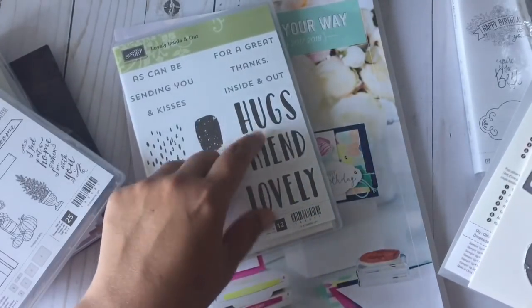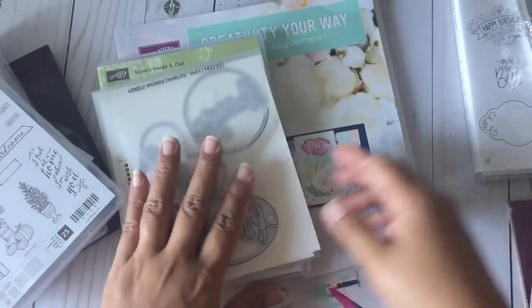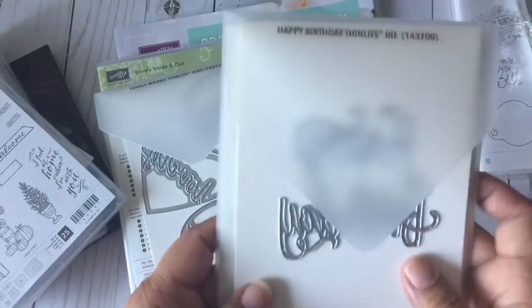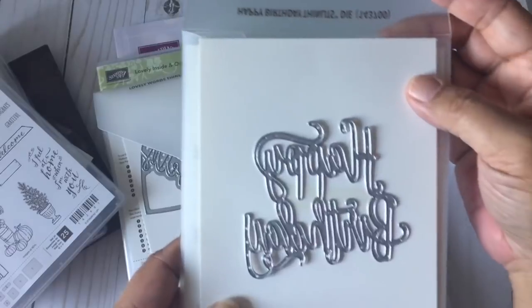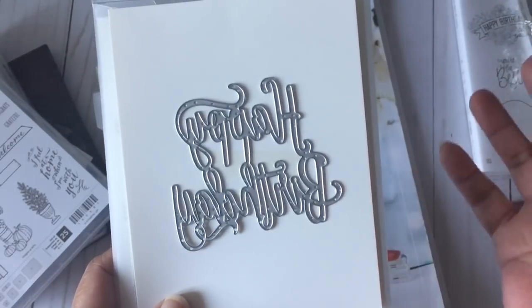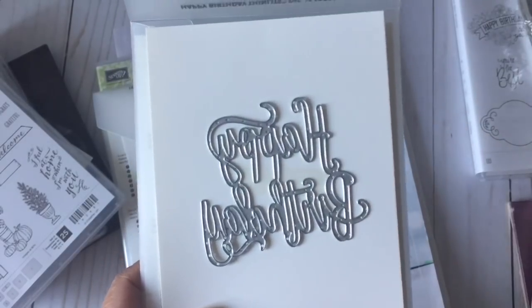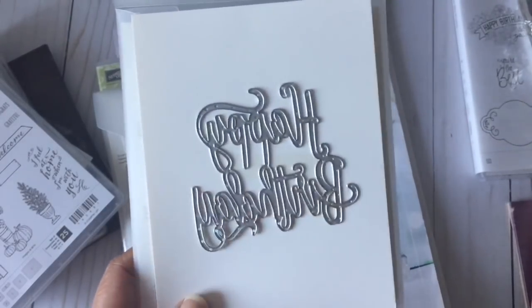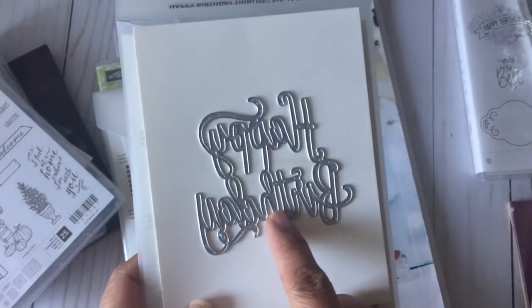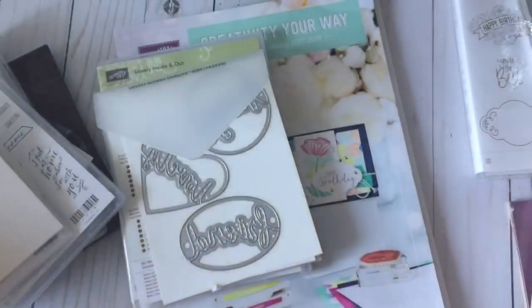I did purchase the Happy Birthday die set. There are a bunch of different new stamps that have 'happy birthday' in them, but I purchased this one because I like the font on it. There are coordinating stamps for this set as well.